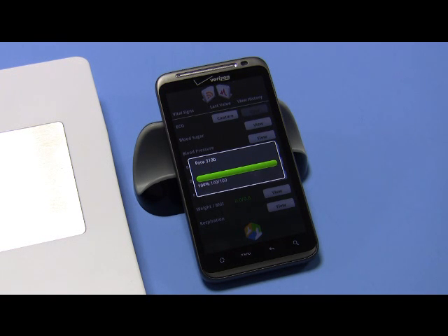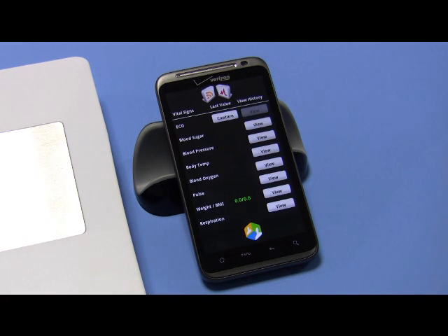Measurement acquired. Measurement stored. There you go! I'll send this over via email in a few minutes. That's it.